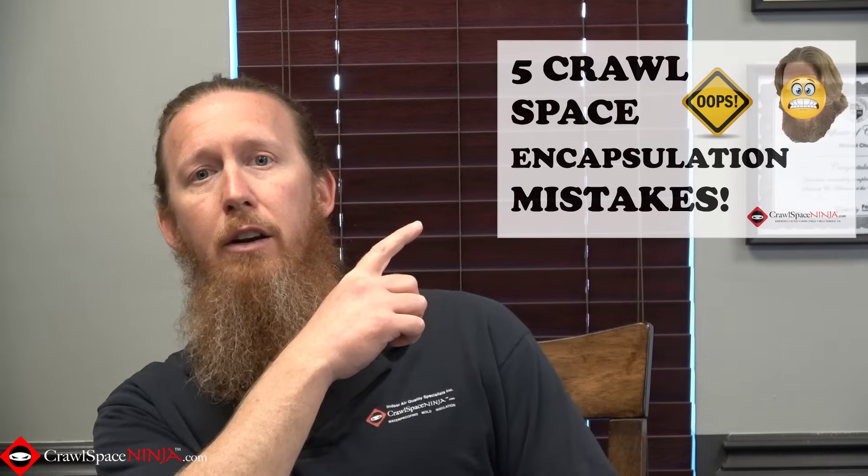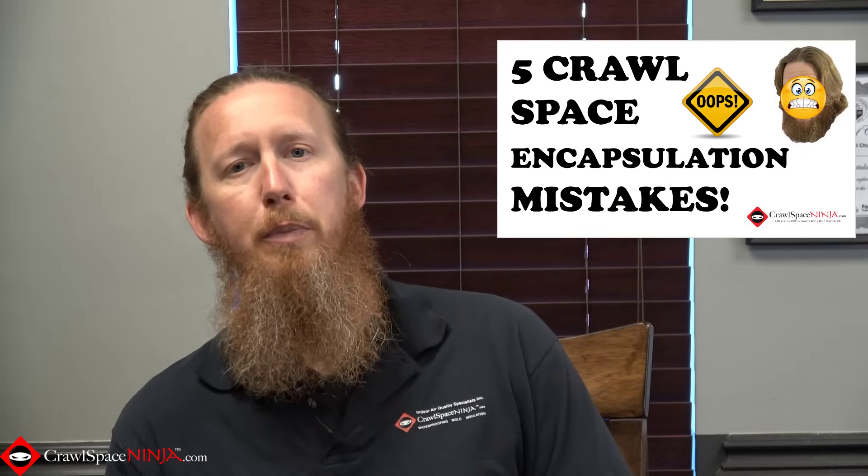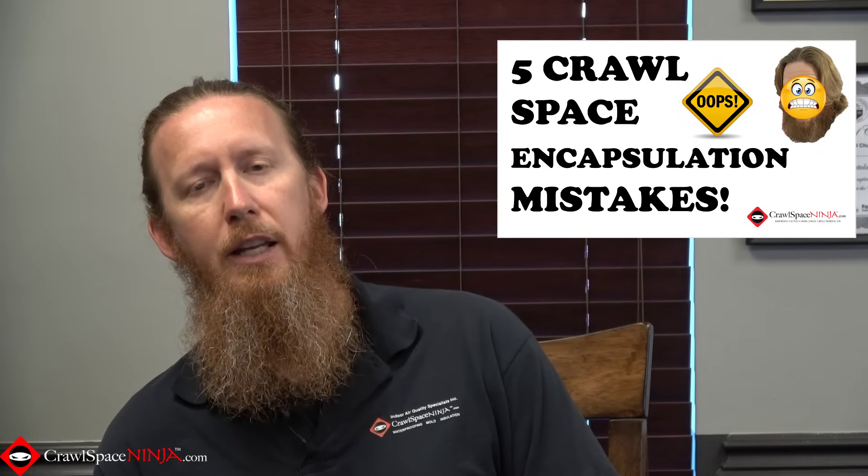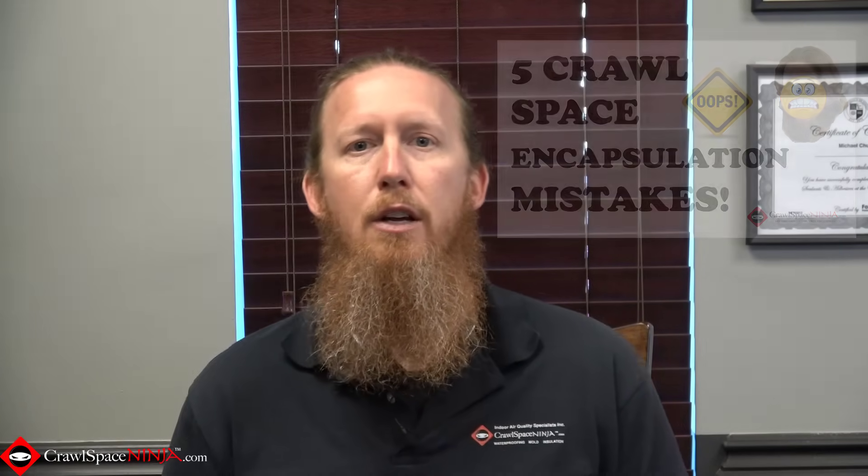So what do you do if you find mold in your crawl space? There's a lot of misinformation about this. There's a video I recommend you watch about the five crawl space repair mistakes that most homeowners and contractors make, and it'll talk about some of the ways to make sure that you're preparing the crawl space for mold remediation.